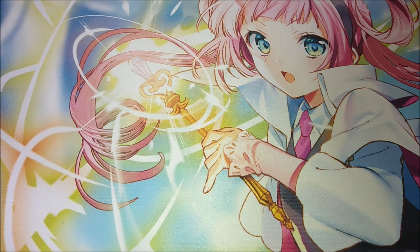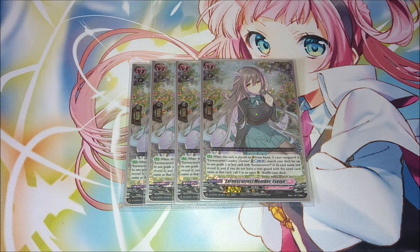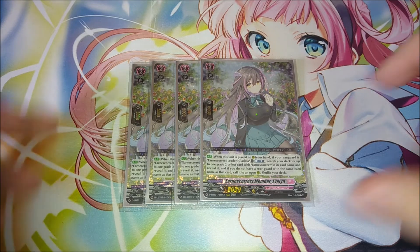For the grade twos, we have the triple rare from the first set, Evelyn. She recruits your Earnest Correct units: when placed on rear guard from hand, if your vanguard is Earnest Correct Clarissa, you soul blast one to search your deck for up to one grade two or less card with Earnest Correct in its name, and if you don't already have a rear guard with that same card name, you call it to an open rear guard circle and shuffle your deck. She basically fills a rear guard spot with something you don't have — perfect for what the deck wants to do. We're playing four copies of her.